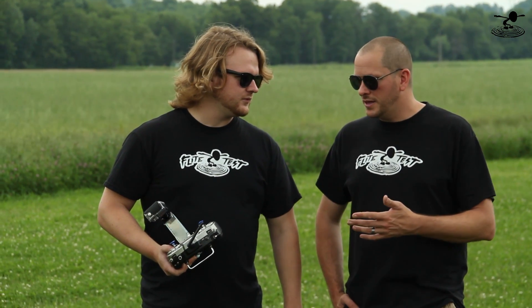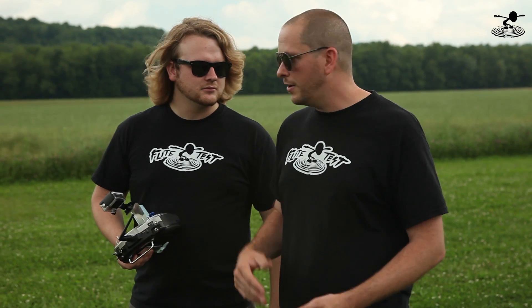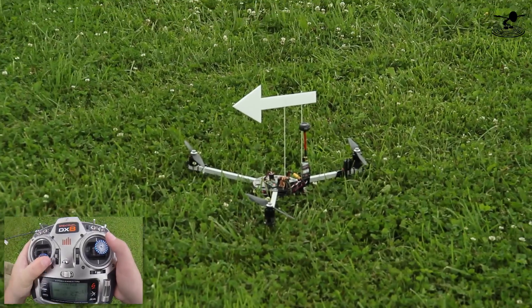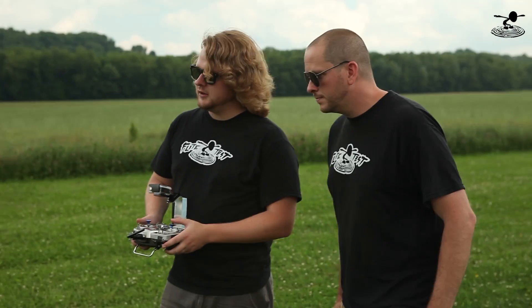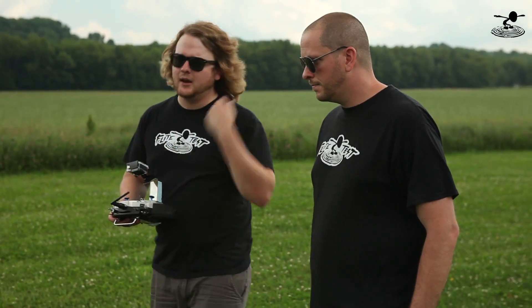If you get in a hairy situation, cut the throttle - it's better to repair the craft. If you try to save it, it's only going to get faster and worse. If you know you're having trouble and you're two feet from the ground, chop the throttle. Maybe you'll have a bent boom or something, but it's a lot better than trying to save it, because any time you're making corrections without control, you're only making it worse. Also, the air is really dirty down low, so just punch it off the ground and then adjust throttle accordingly.